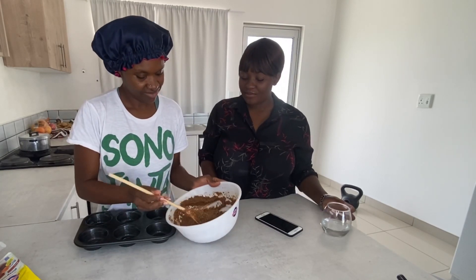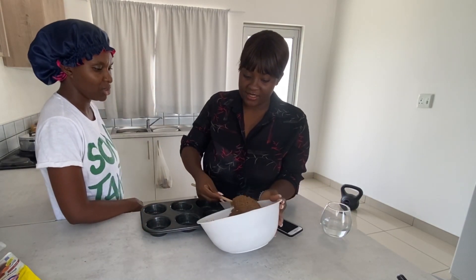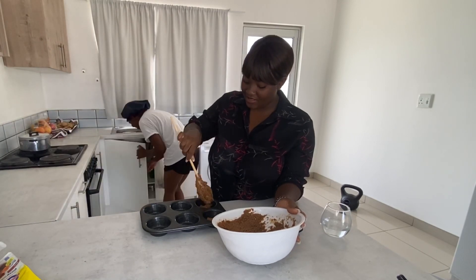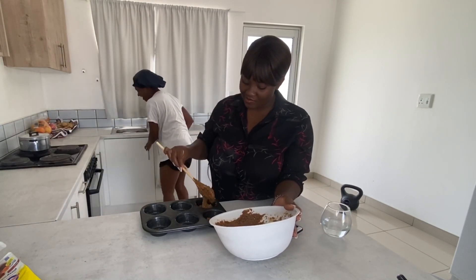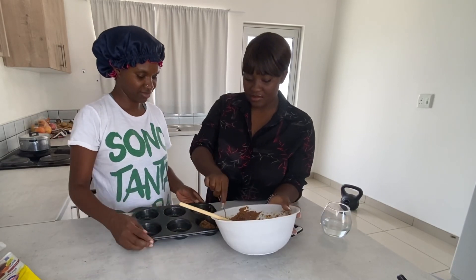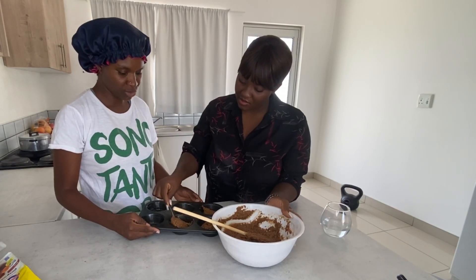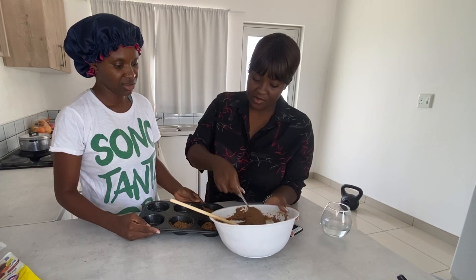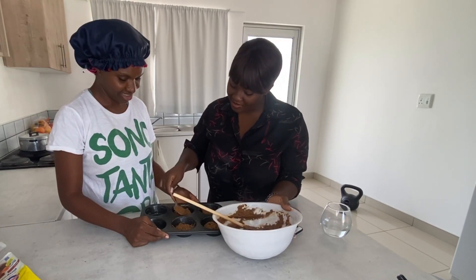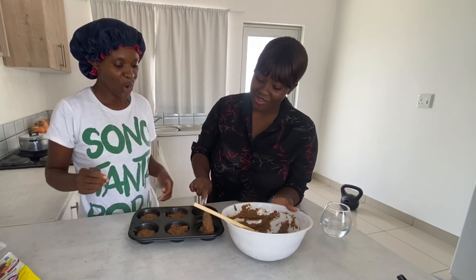Does Spar also have this mix already? Not too much — oh, I see a lot, is it a lot? Please bring a smaller spoon. So like this — and this is supposed to make 12, but I feel like it's going to make 20! Guys, look at me baking — your favorite baker!